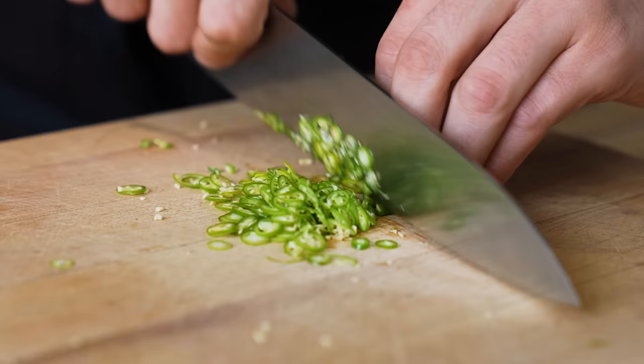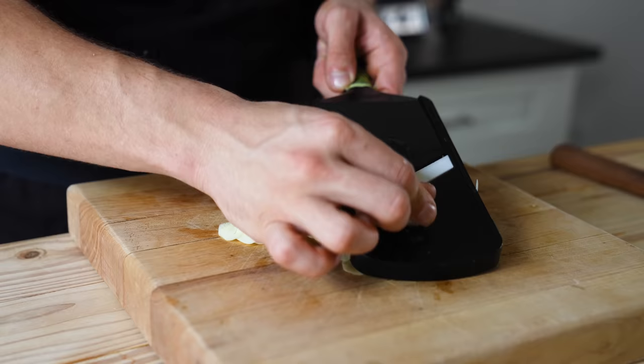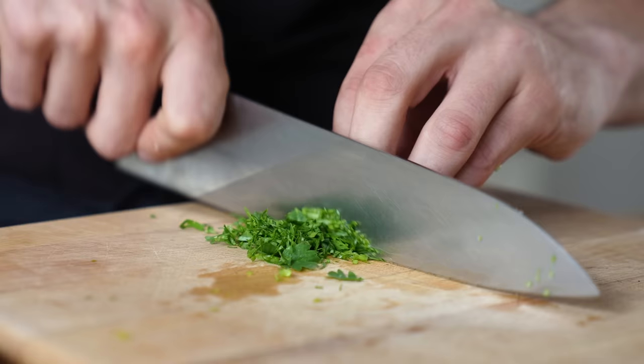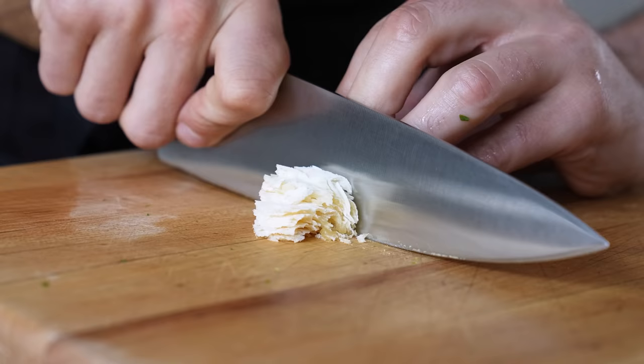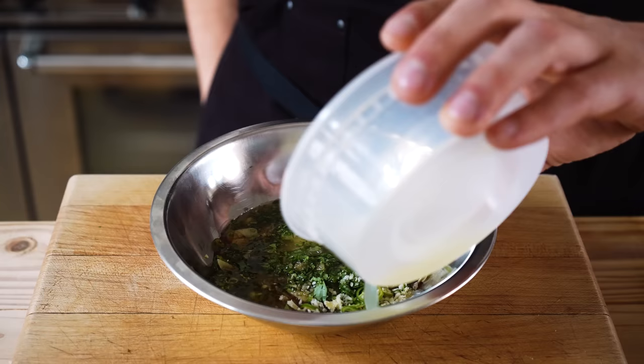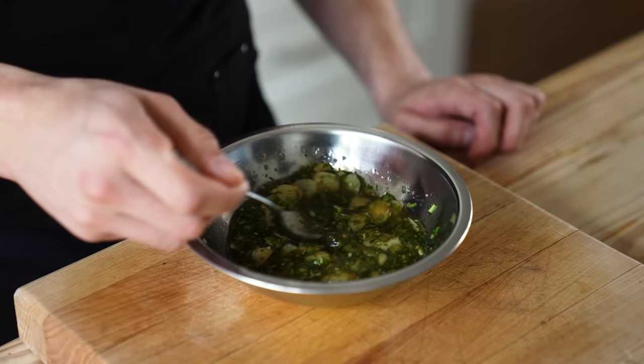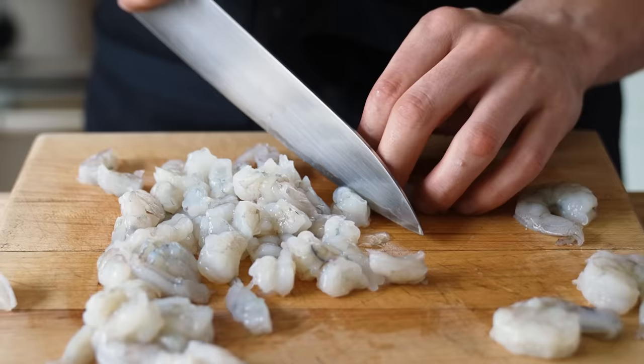Let's make a quick prik nam pla sauce for serving. Add two to three Thai chilies thinly sliced, five cloves of garlic thinly sliced — I recommend a mandolin for consistency. Two tablespoons or two grams of cilantro rough chopped, one tablespoon or 90 grams of palm sugar very finely chopped, two and a half tablespoons or 40 grams of fish sauce, and a quarter cup or 16 milliliters of lime juice. Mix together and you have a perfectly balanced blend of funk, salt, acid, sweet, spice, and umami.